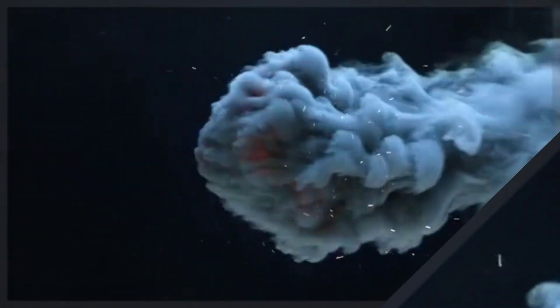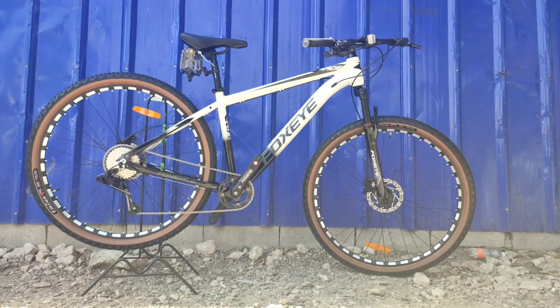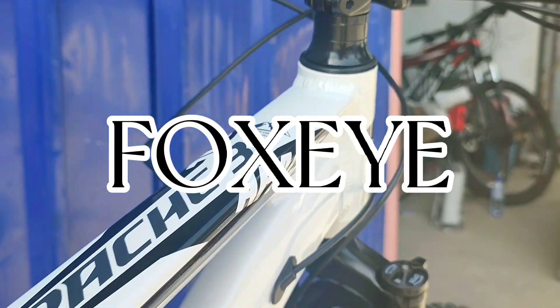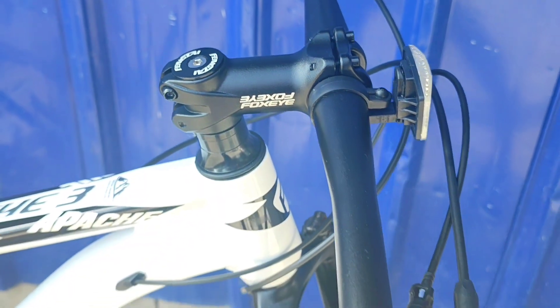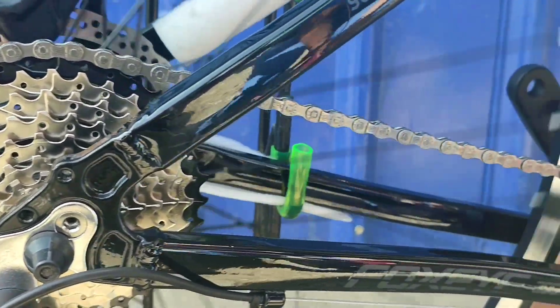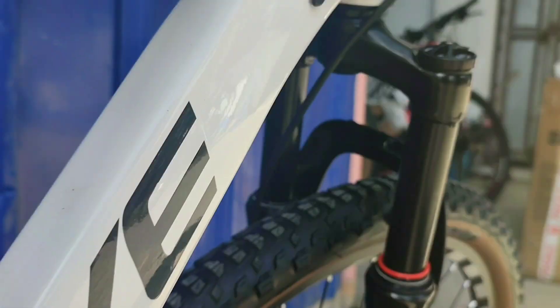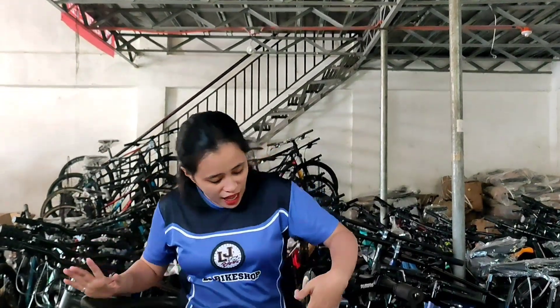Hello everyone, welcome back to my channel! Hello mga ka-LJ, Kapatcha, and Kamarides! Today, magbabike check tayo ng pinakabago ngayon sa Fax Eye. Ito ang Fax Eye Apache 3.